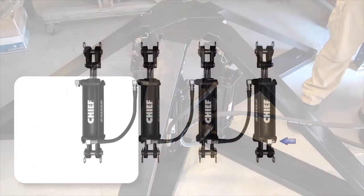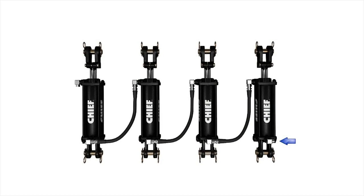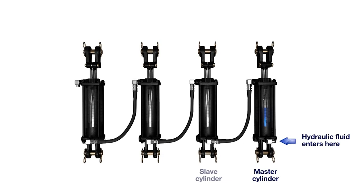Here's how rephasing works. Using a group of hydraulic cylinders connected in series, the hydraulic fluid is fed into the extend port of the master cylinder. As the master cylinder's rod extends, fluid is then pushed out from the cylinder's retract port into the extend port of the next slave cylinder in the series, creating motion in that cylinder.